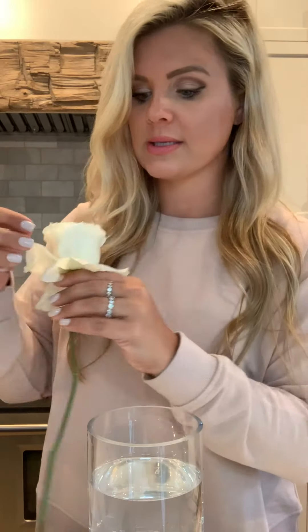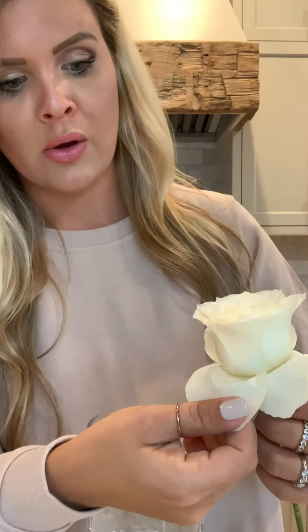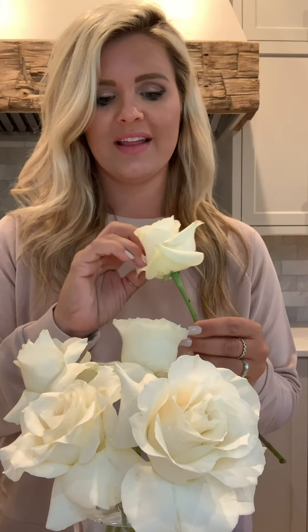These were in buds today when I bought them at the grocery store and now they look beautiful — it still kind of looks like a rose but maybe a garden rose. It's a great tip if you have an event at night. I'm going to finish the rest of them and then show you what the final arrangement looks like.